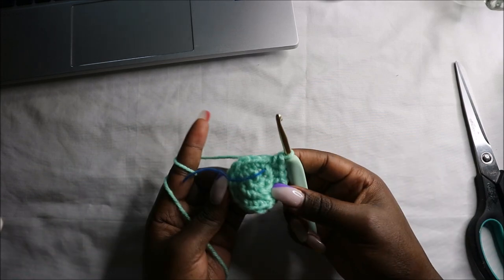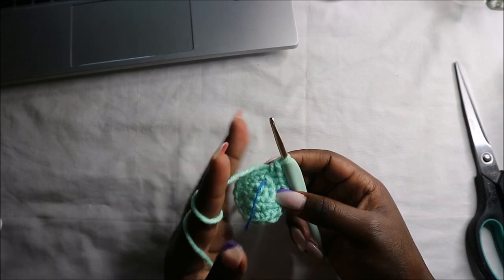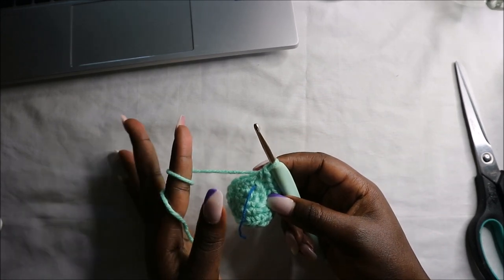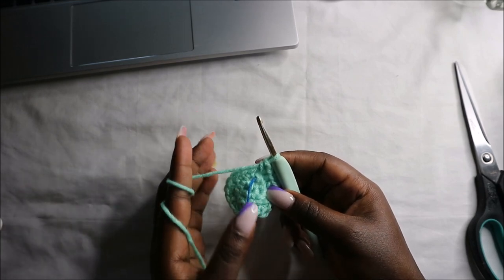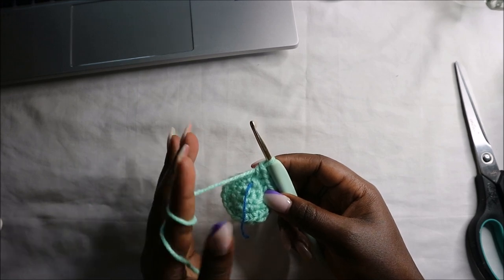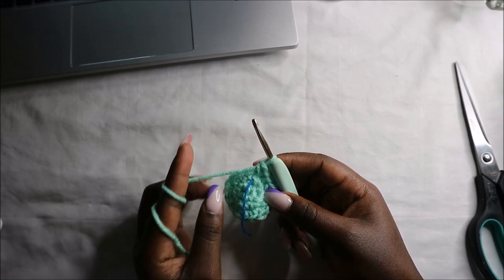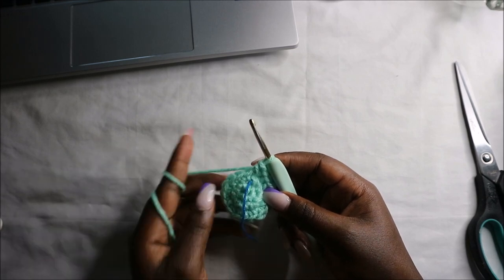Now for the next seven rows — from row four until row ten — we are going to do single crochet all the way around in each row for a total of 18 stitches in each row. We'll meet again when you're done with the tenth row so that we start the next row together.